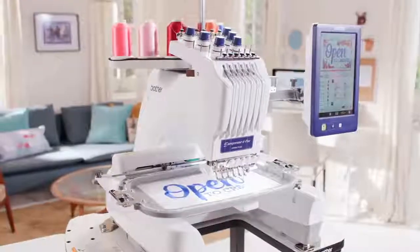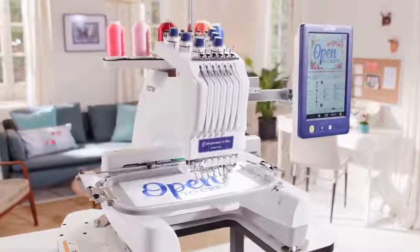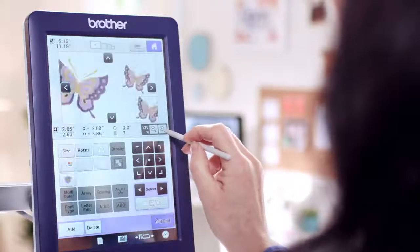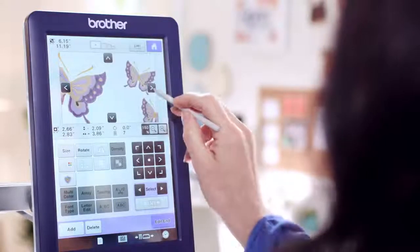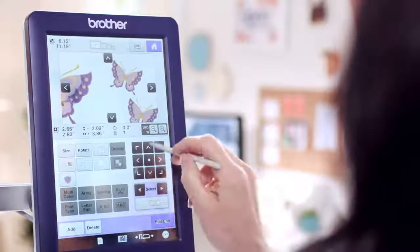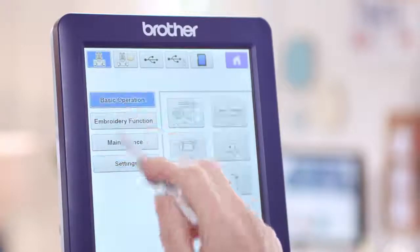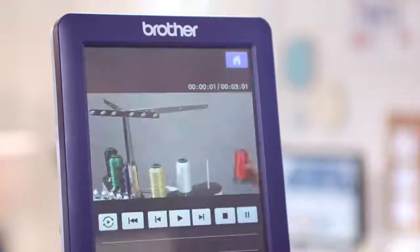Besides all the editing features, there's a host of features to make the Entrepreneur 6 Plus easy to use. A new zoom and adjustment feature so you can zoom in for a close-up of your creations and make them perfect. And don't forget, the Entrepreneur 6 Plus has 16 built-in tutorial videos — it's like a personal assistant helping you along the way.